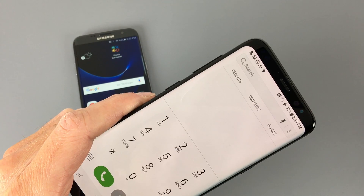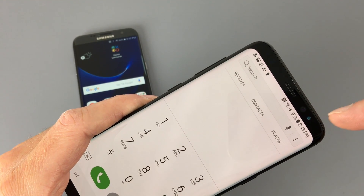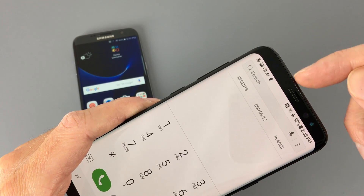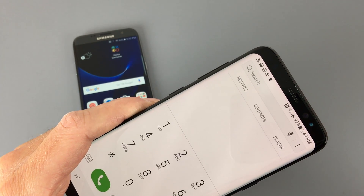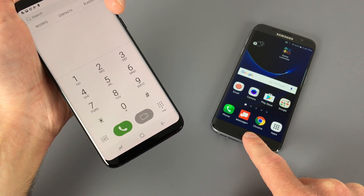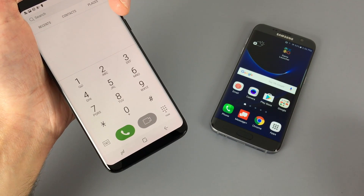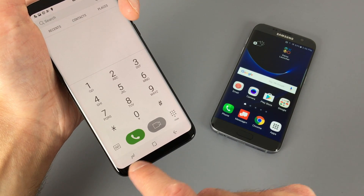Samsung also reduced the size of the bezels. Above the display, you still have the earpiece, front-facing camera, iris camera, as well as ambient light and other sensors. Below the display, however, there's nothing — the physical home button, fingerprint sensor, and capacitive buttons are gone. Instead, the S8 now uses on-screen controls.